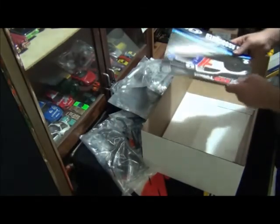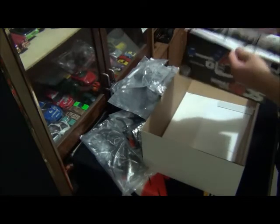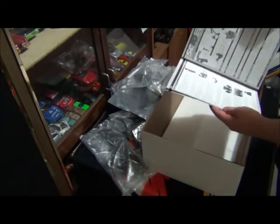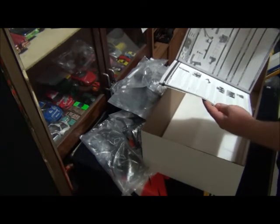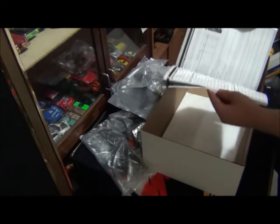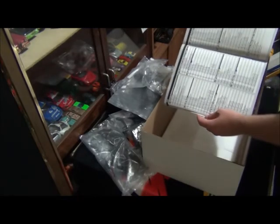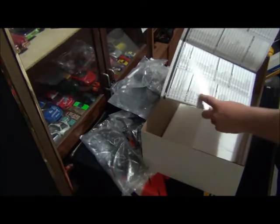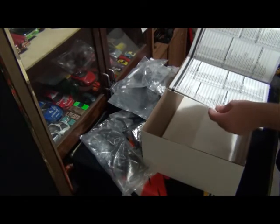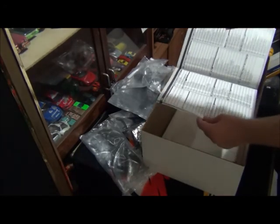Here we have your instruction manual — you'll need this obviously. When you've finished building the kit, keep it. Even if you buy a ready-to-run car, keep the instruction manual because it'll have all the part numbers. So if you break a suspension arm, you'll need your instruction manual or owner's manual to look up the part number. This is obviously a big kit with a step-by-step instruction manual.